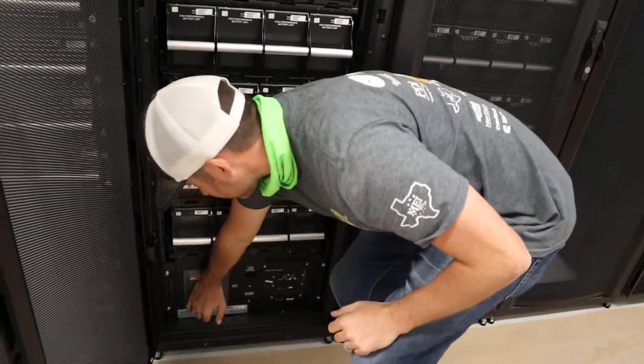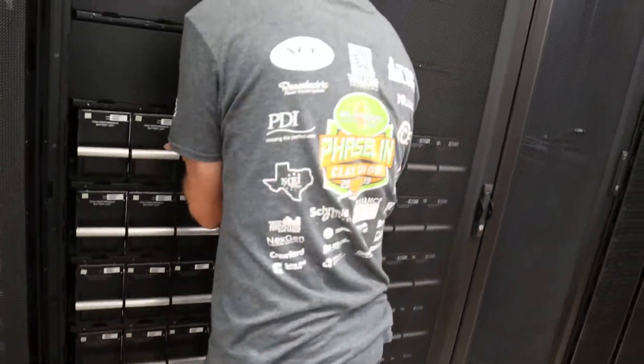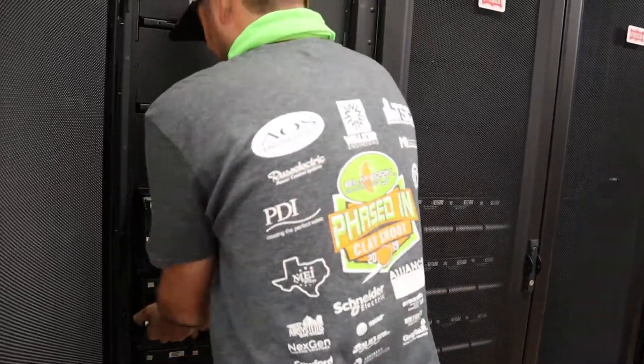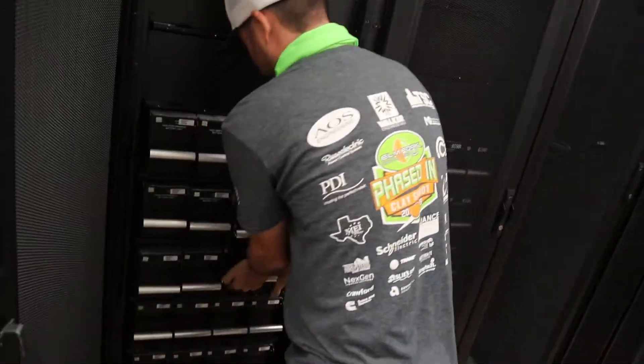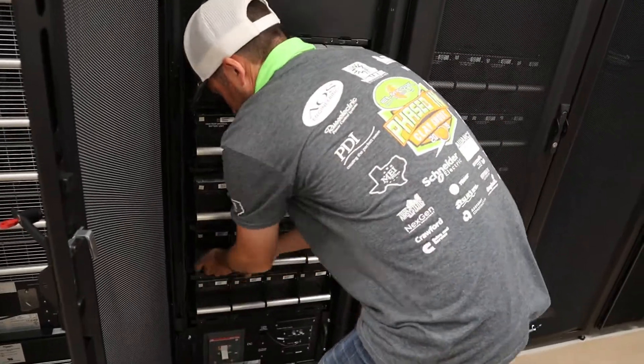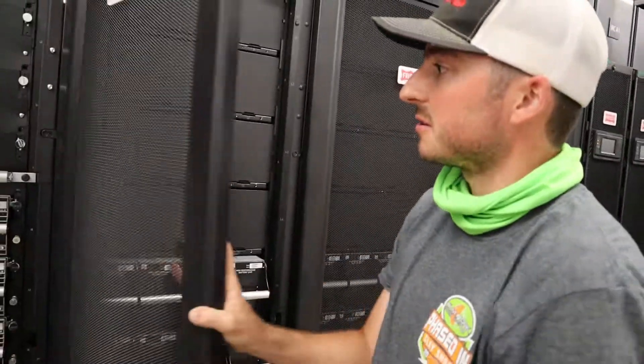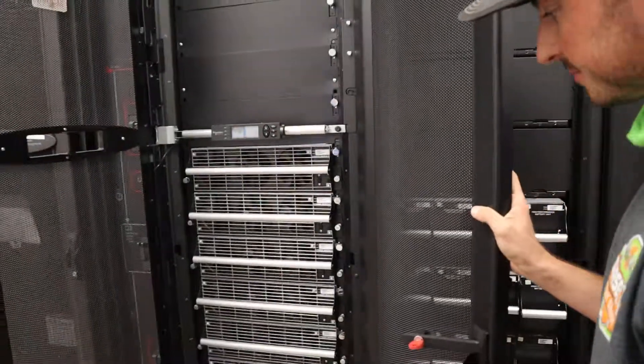Open up the battery breaker, then unseat the battery modules from the back plane. Maintenance can be performed on these cabinets now.